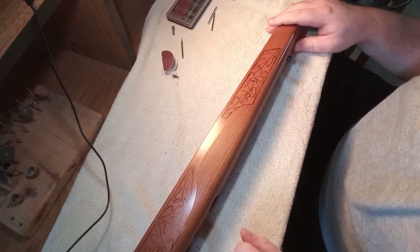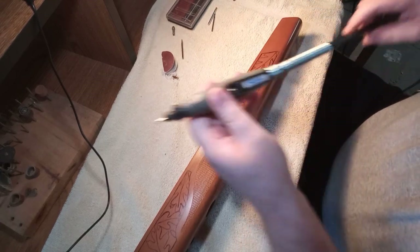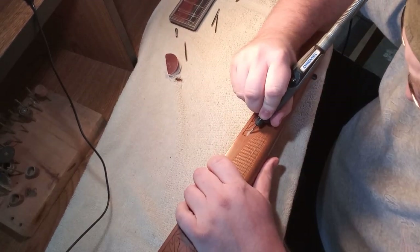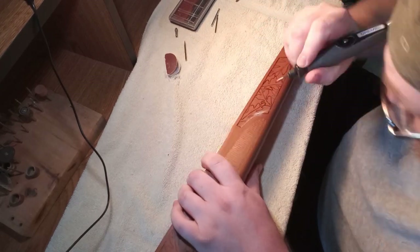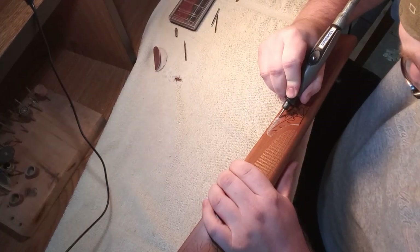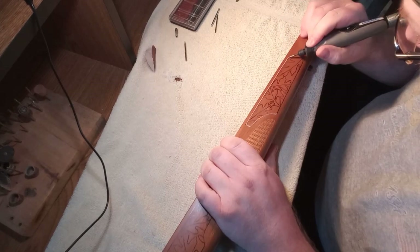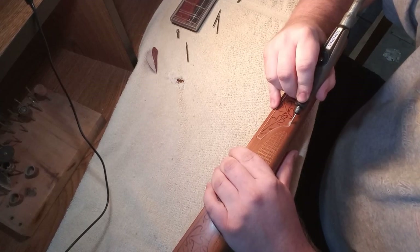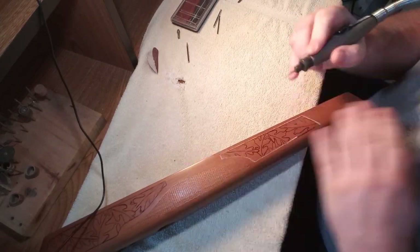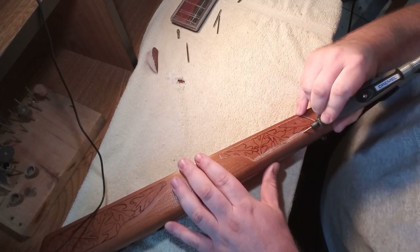I'm using my Dremel flex shaft with a Dremel 200. I'm just doing the outline of the design, the border of it. The bit I'm using is just a plain little metal bit that you use for metal grinding, but it works really well with wood. You can find these at most places online or hardware stores like Lowe's or Home Depot. I picked these bits up years ago and they work quite well for this fine detail work and cut really nice into this wood.